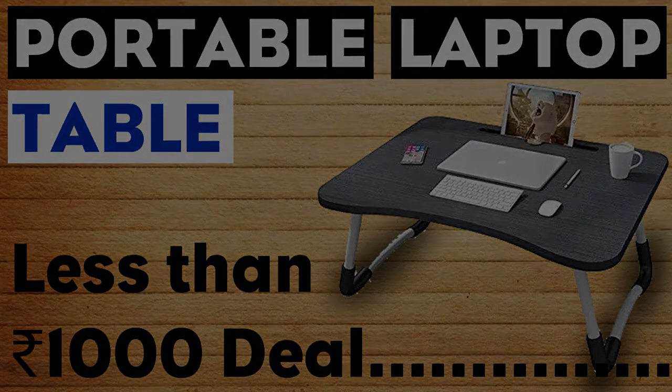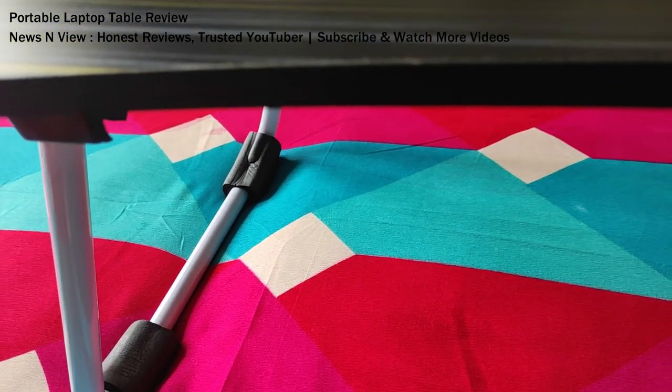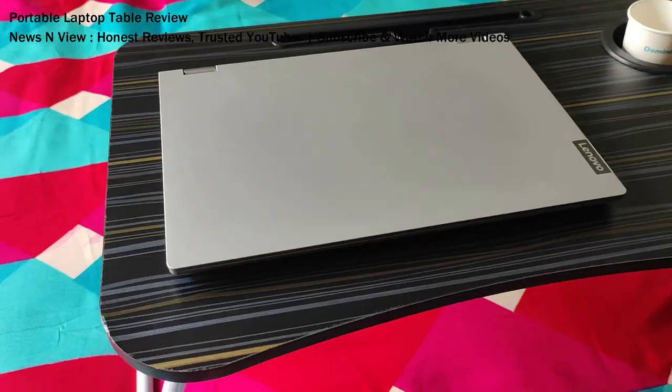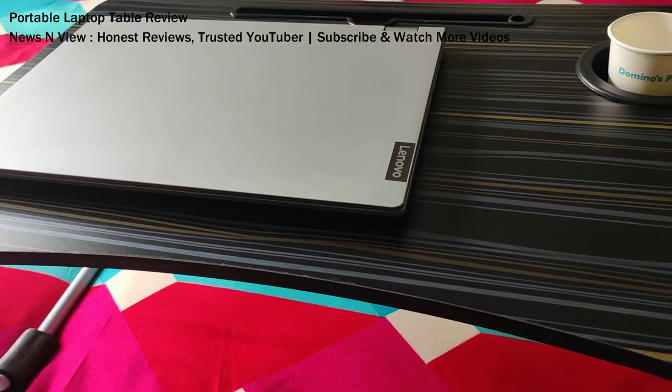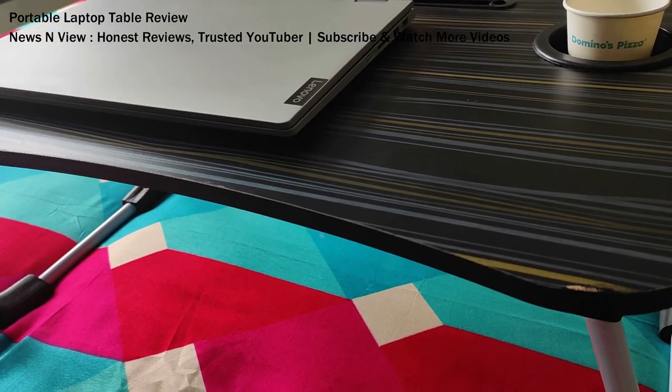Hey guys, welcome to our channel. We have a portable laptop table. This table has been made up of wood and it has a metal layer. This table is mainly used when you are working from home, or for students using it for study purpose, or you can have a meal on it — breakfast, dinner, or lunch.